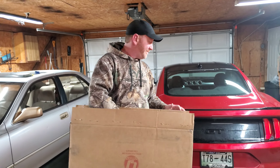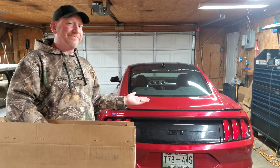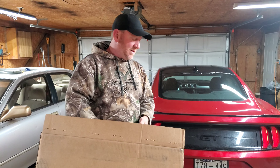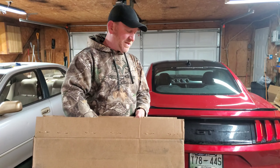Alright guys, it's here! I got my box. So what do we got in the box? We'll see it man, what's in the box? My Christmas gift. Well, today...